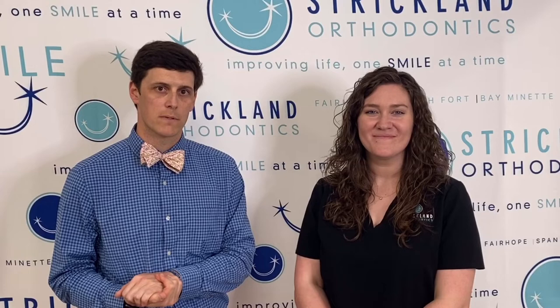Perfect! So once you have those pictures, you can text them to us or send them in an email, whichever is easiest for you. It's really important if you're wearing any kind of rubber bands to take these pictures while wearing the rubber bands — it'll help us monitor your progress. Thank you so much and we look forward to seeing you at your next appointment.